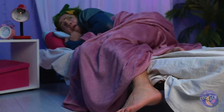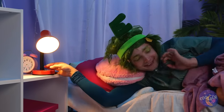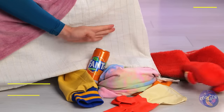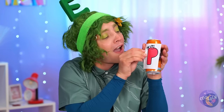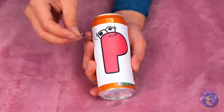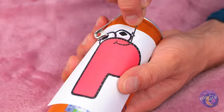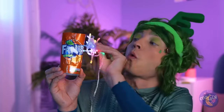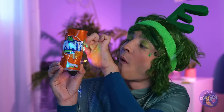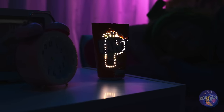Lights out! A clown! Oh, it's only V, and he brought soda. The can is empty, but we can still have some fun. Add a letter and poke around the outline. When you're done, add some lights. And it's a brand-new nightlight. Now let's get some sleep.